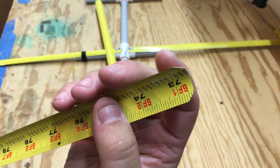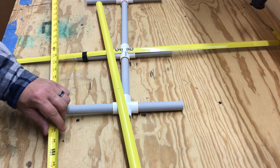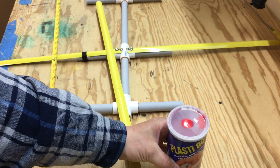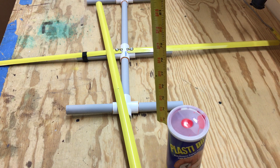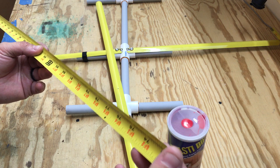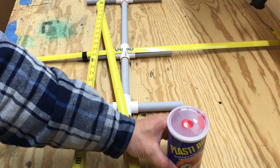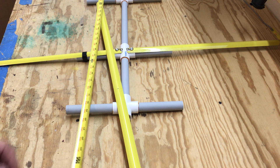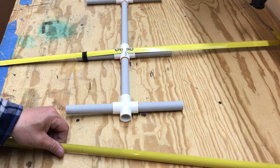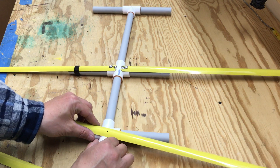Another thing I'm trying is I went ahead and cut angles on the ends of the tape here. Then I'm going to use some Plasti Dip and dip the elements in so it'll give it a nice little rubber coating on it to kind of get rid of the sharpness on the edge and make it a little bit safer when you're around something.